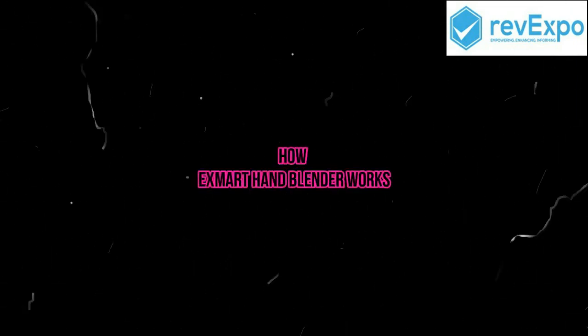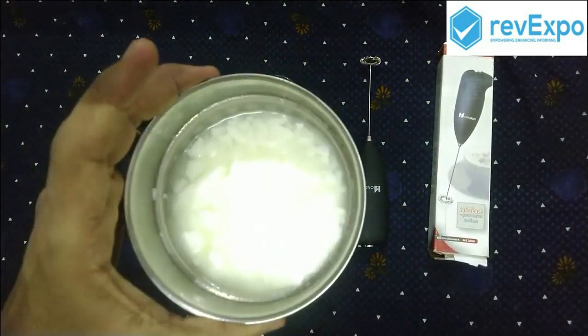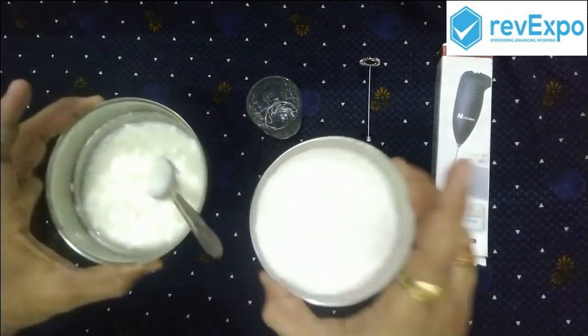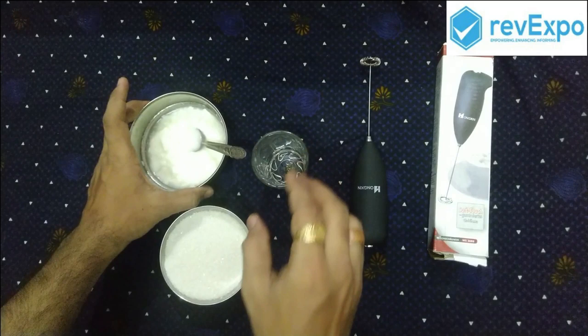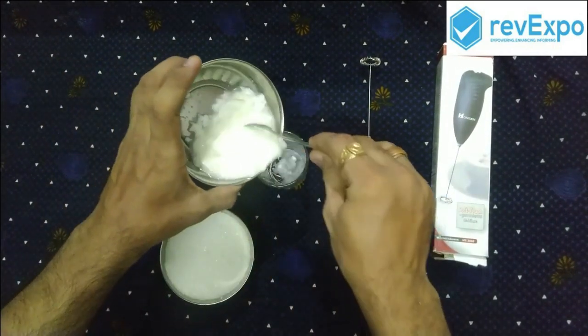Hello friends, welcome to revexpo.com. In today's video we will be showing how the hand blender works. We start with blending a lassi. We have taken curd, as you can see, sugar into a glass and pouring curd into the glass.